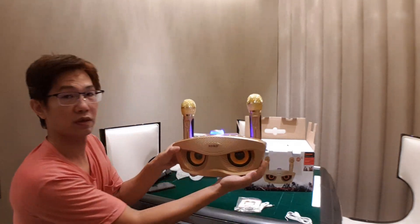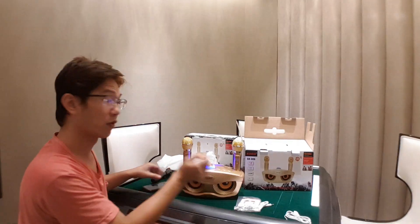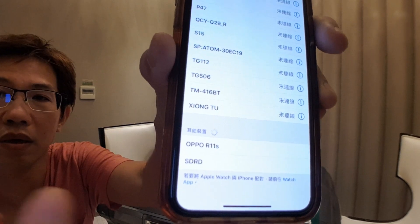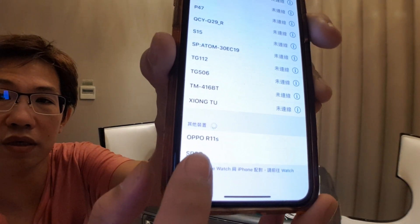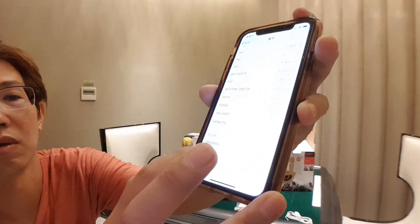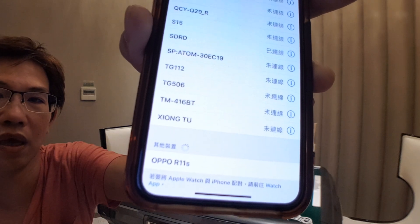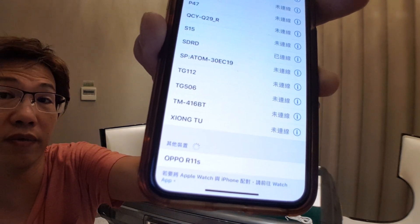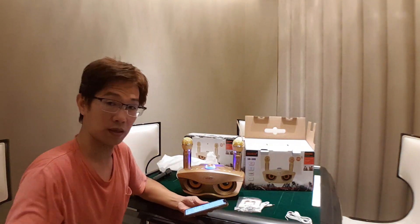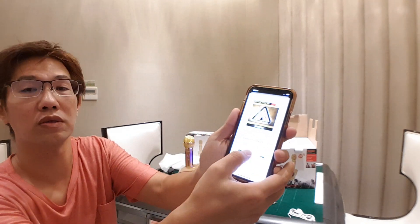Right now I'm connecting to my cell phone. Have a look — here is SDRD. Just push it, push it, push it, and connect. You can use this to play any songs. Right now I'm connected to my cell phone and playing a song.